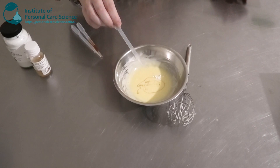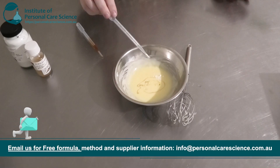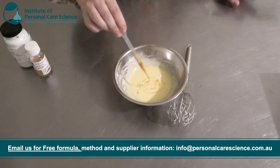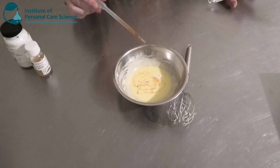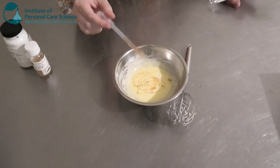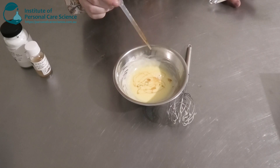Then I'm also going to add my preservative, a bit of essential oil — I'm just using a blend from off the shelf, but of course you can use any; this is a really nice floral blend. And then I'm going to be adding my tocopherol because I've used natural plant oils, but this also has some really good skin benefits. It's an antioxidant for the skin and for your formula, so it's going to give some really nice antioxidant benefits overnight for your face.